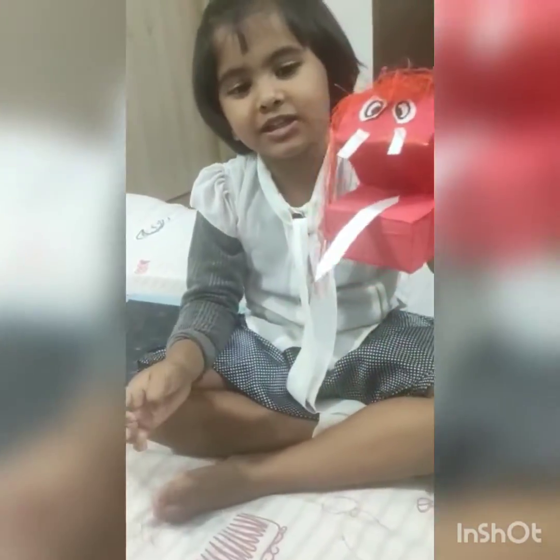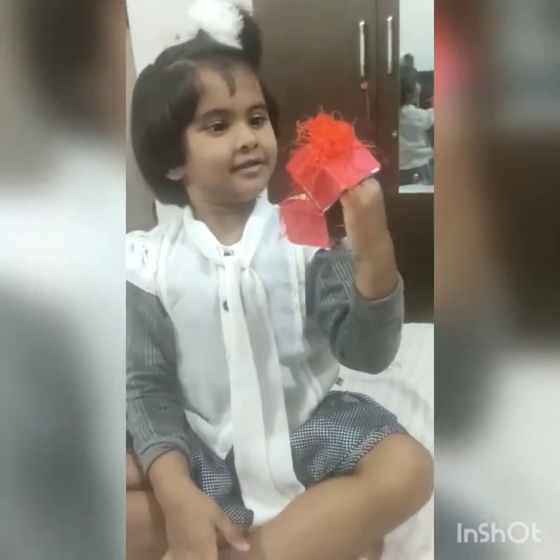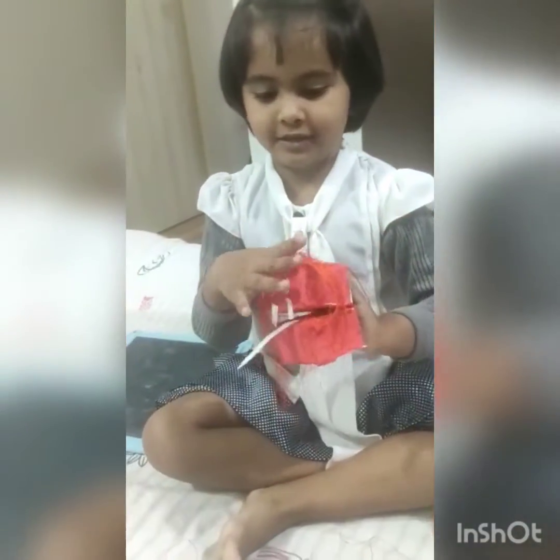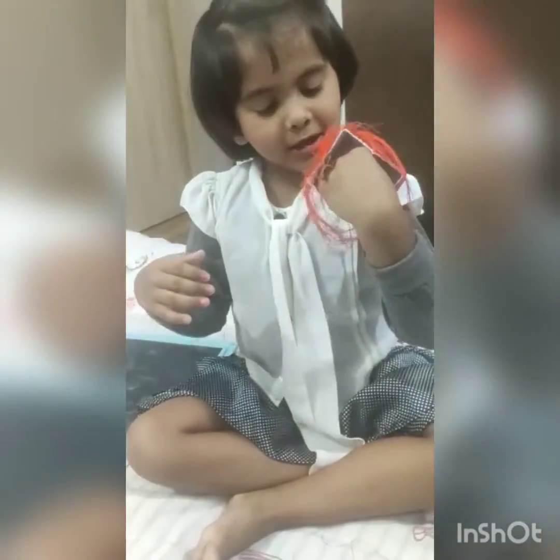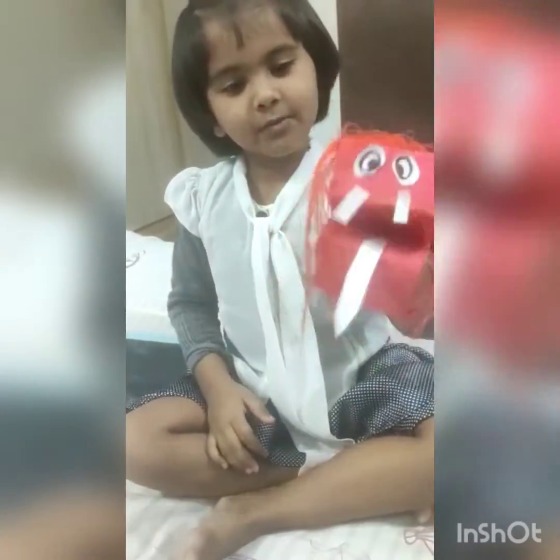My monster is ready! Monster. This monster is made by — box puppet. Box puppet. Show me once again. Monster!